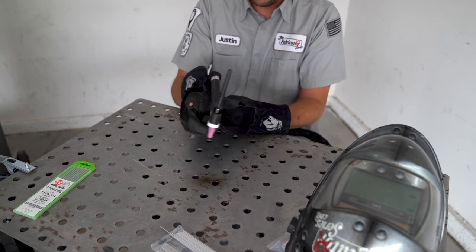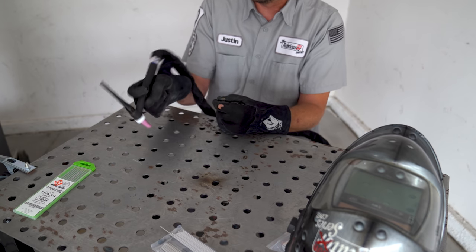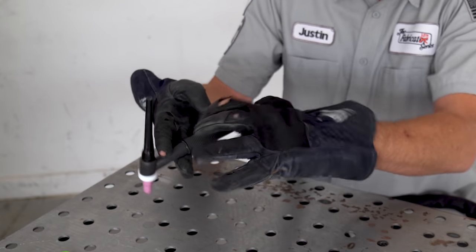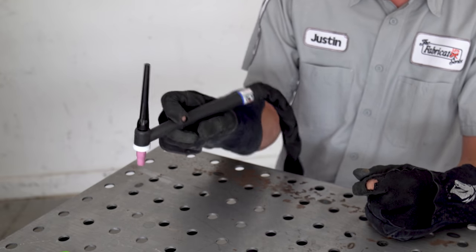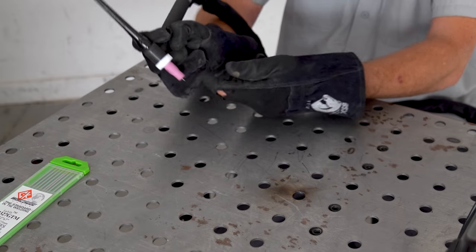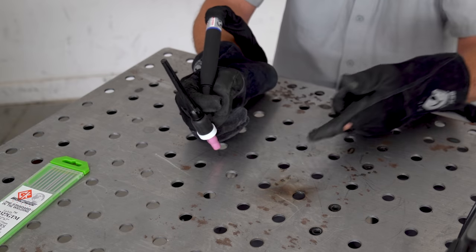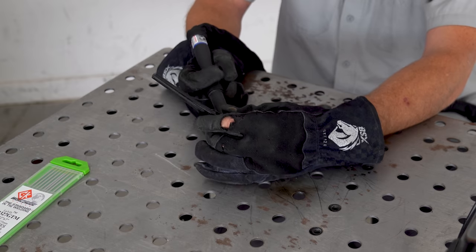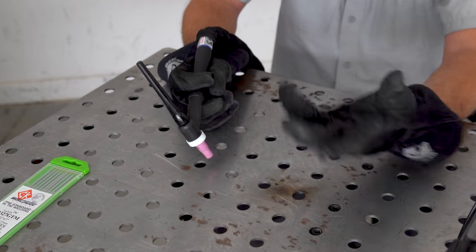Take your middle finger and index finger and put them around the neck — kind of like holding a cigar. There should be no serious tension in your fingers; just relaxed. Make sure your fingers aren't too close to the cup because you'll end up getting burned. We're talking 3,000-some-odd-degree metal and your fingers are inches from it. So make sure you have enough clearance to not get burned.